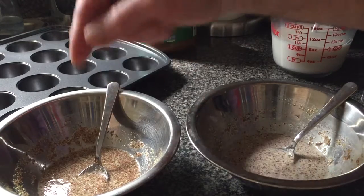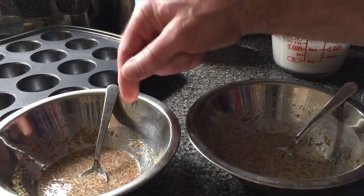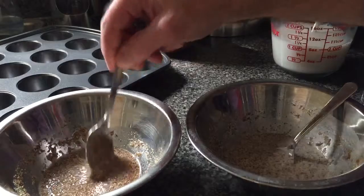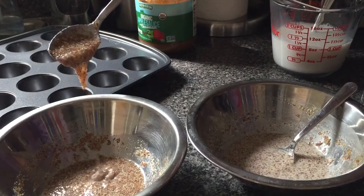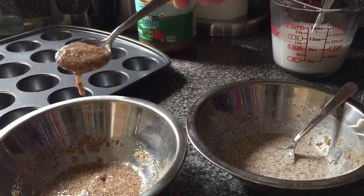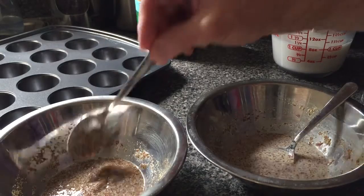That was a tablespoon of ground flax and three tablespoons of water, and then you let it sit until it thickens. And this is the sort of consistency that you get. It's pretty good — you can tell it's a little viscous and thick.